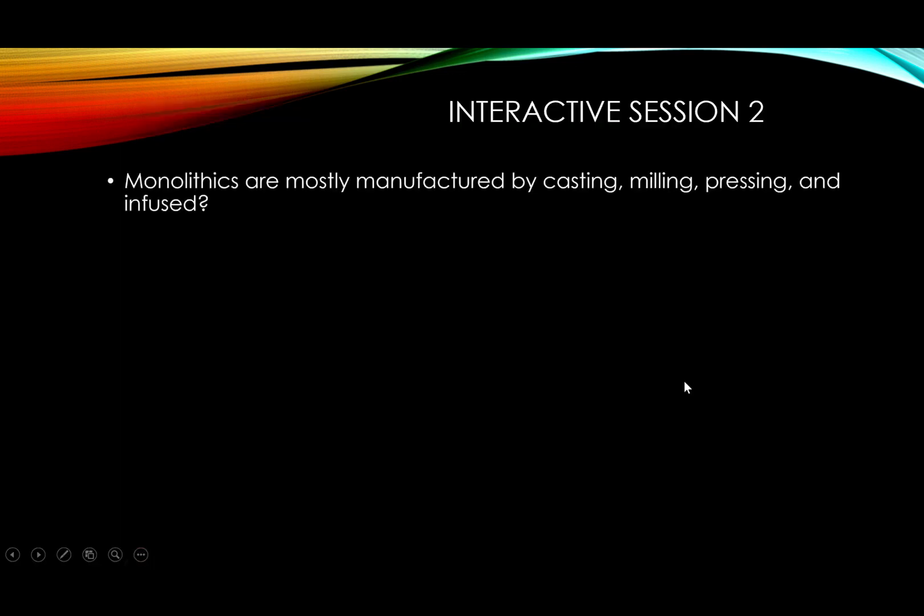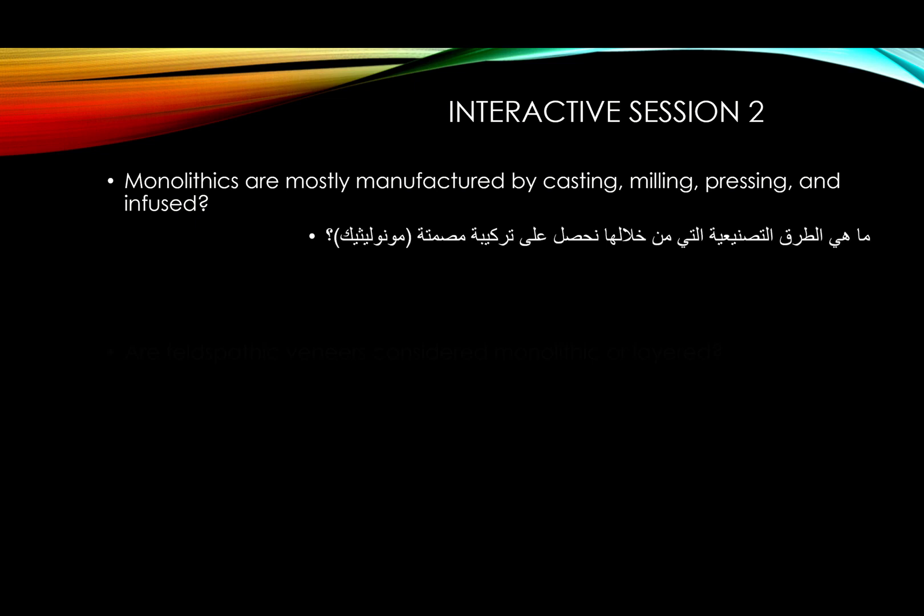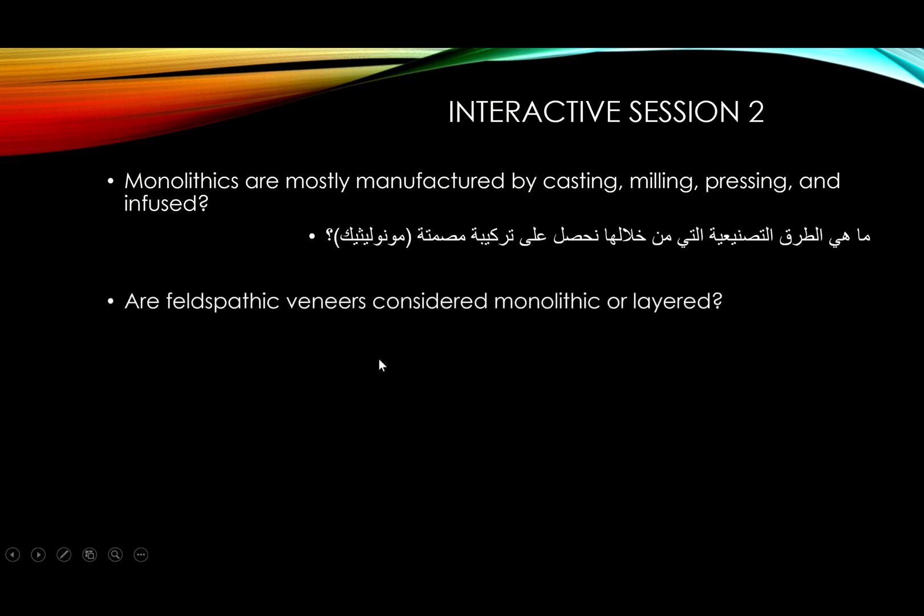These are highly polished monolithic zirconia crowns — zero porcelain on top. If I recall correctly, they were pre-shaded with coloring and then minimally stained, but only stains and glaze were applied. Monolithic restorations are manufactured mainly by casting, milling, and pressing. I haven't found many studies on infusing as a manufacturing method — it may relate to older pre-zirconia technology.